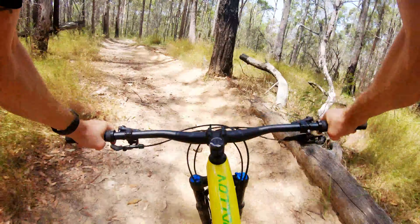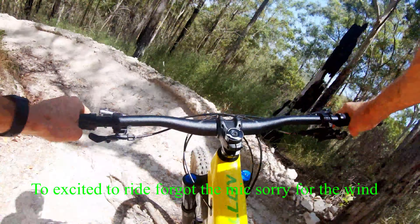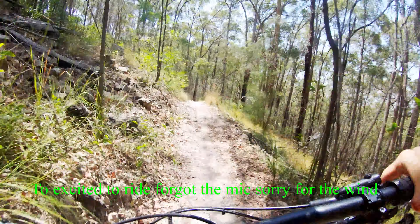In a straight line this thing really tracks well through the rocks. It's a little bit harder to turn through these tighter corners, but really smooth through the rocks.